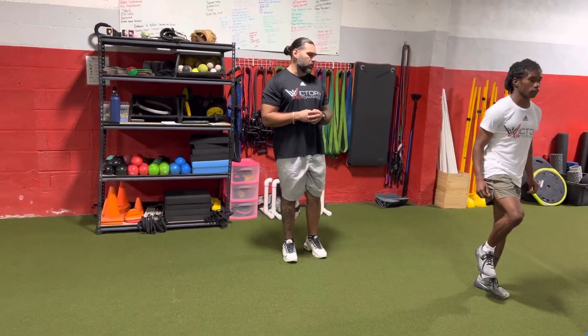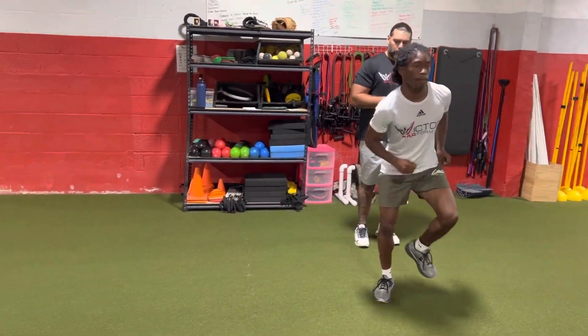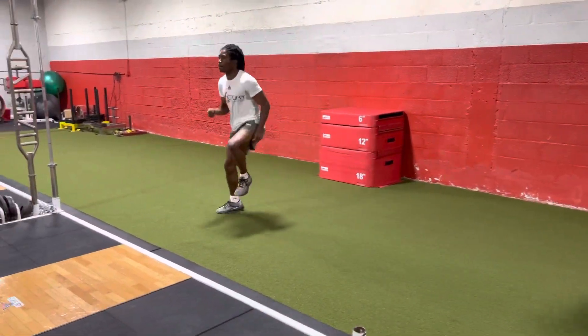Drop lateral bounds — switching legs. Drop, push and extend. Just like that, absorbing, pushing and extending. Get your rig on through the stick and continue that movement.